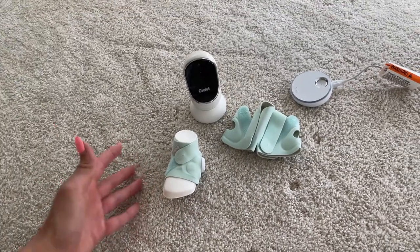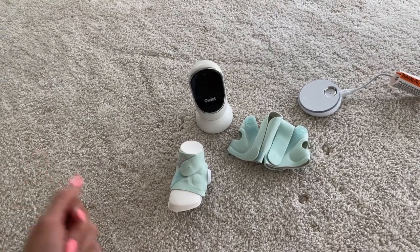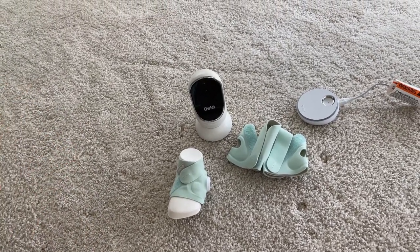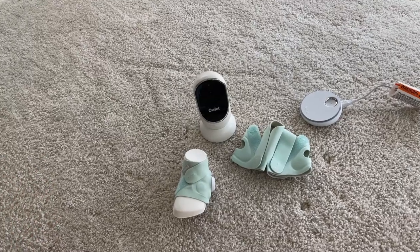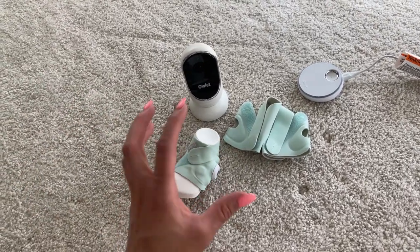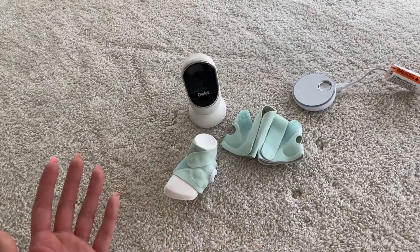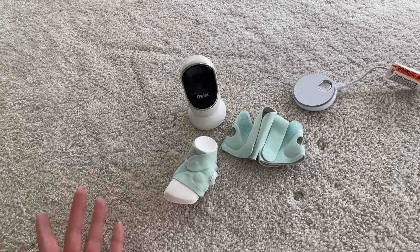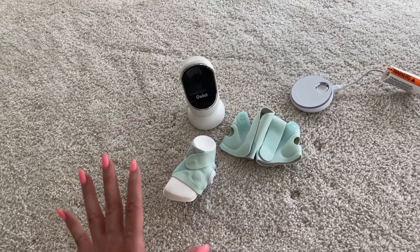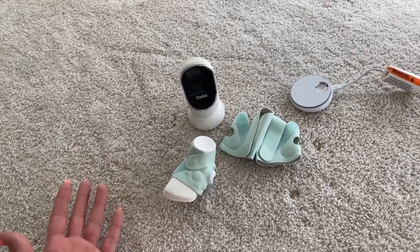You should definitely look into it, see all the features that it has, and see if this is a good fit for you. But for me it really helped with my anxiety — I just slept through the night a lot better knowing that my baby was safe. At least I would get some type of alert if anything was happening to her, and that made me feel a lot better and I got more rest through the night.